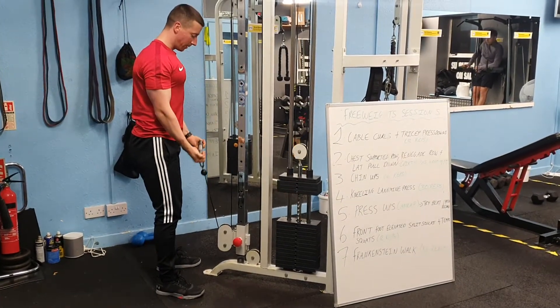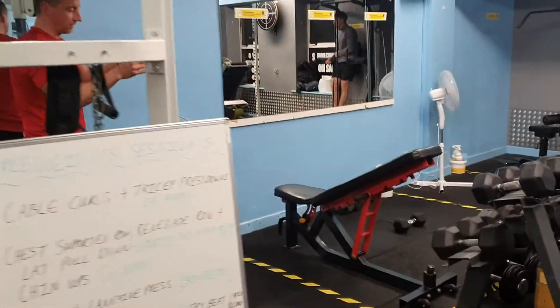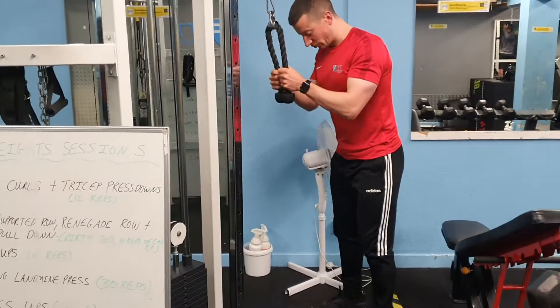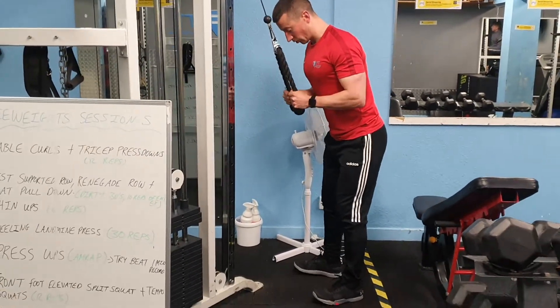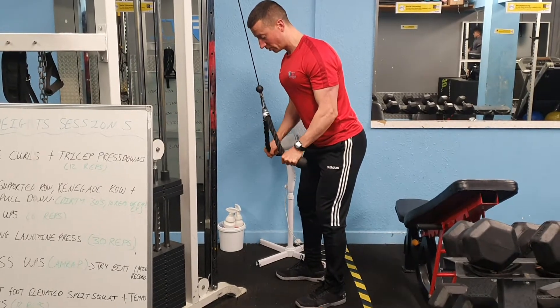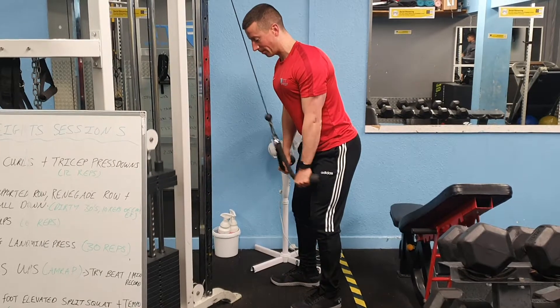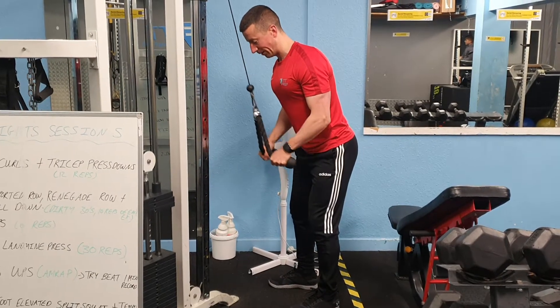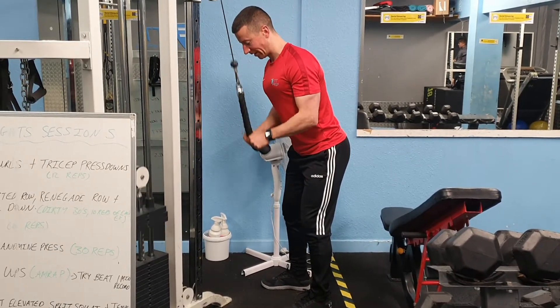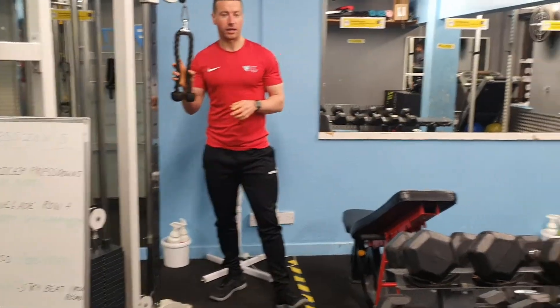Slowly lower back to the start position. That's going to be superset with tricep press downs. For the tricep press downs, you're going to stay nice and close to the cables, your elbows are under your shoulders, you're going to press down, pull the rope apart, pause it, and then slowly come back to the start position, just bringing the forearm in line with the elbow. 12 reps on tricep press downs. As soon as you finish one movement, you're going straight on to the next movement.